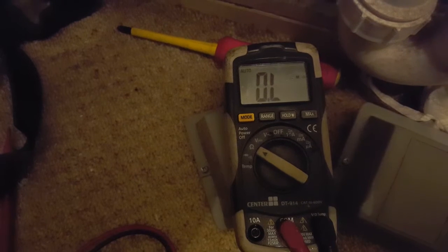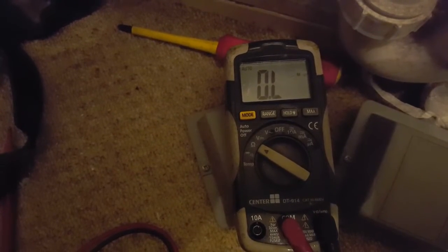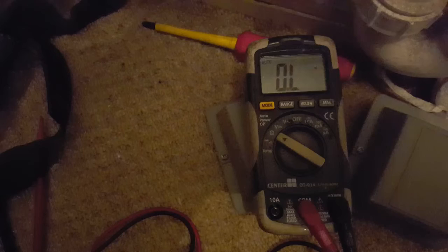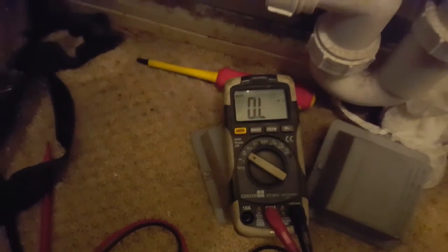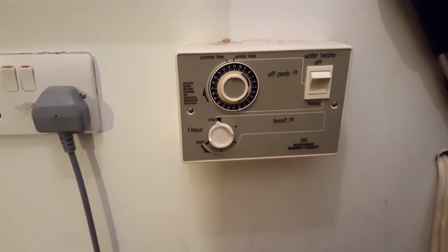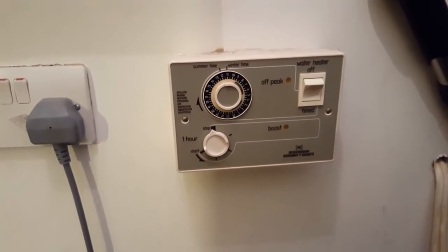Worst case scenario: if you take the thermostat out and do another reading across the immersion heater itself and it's still showing open circuit, that means the immersion heater itself is faulty and you will need a new immersion heater.